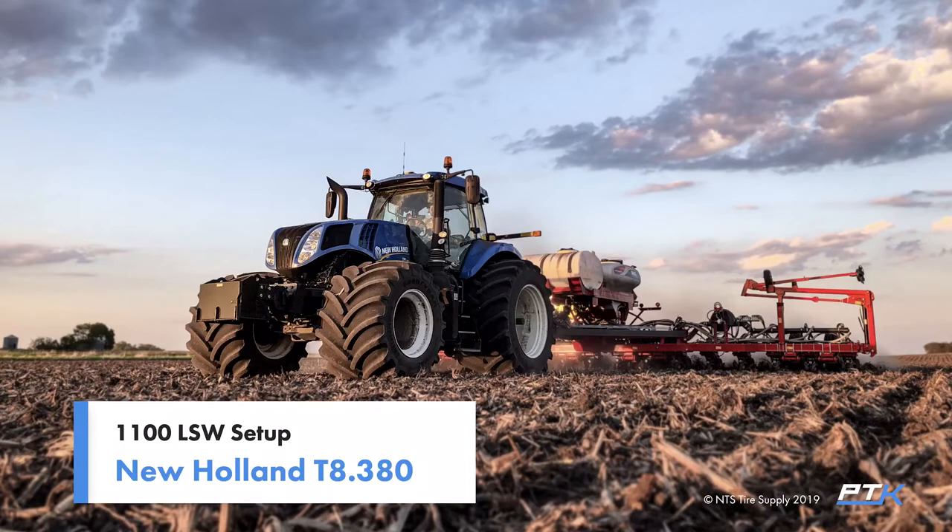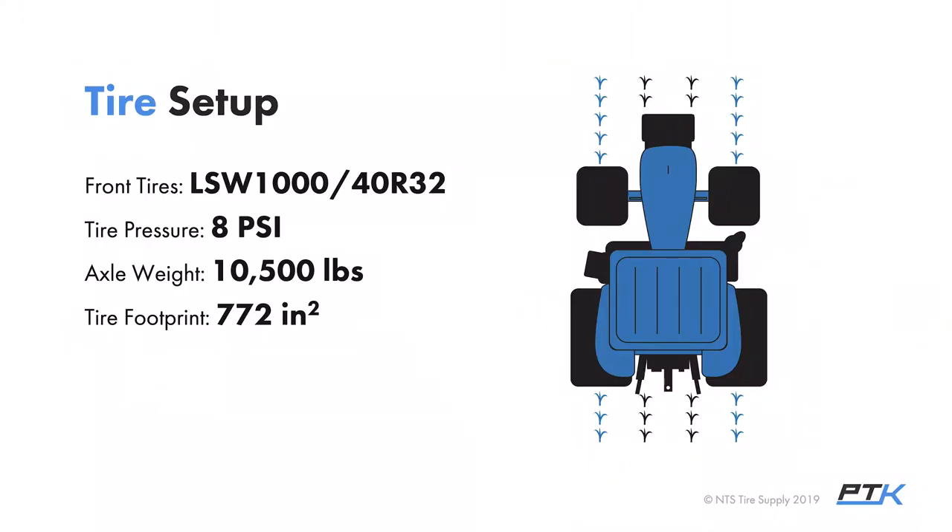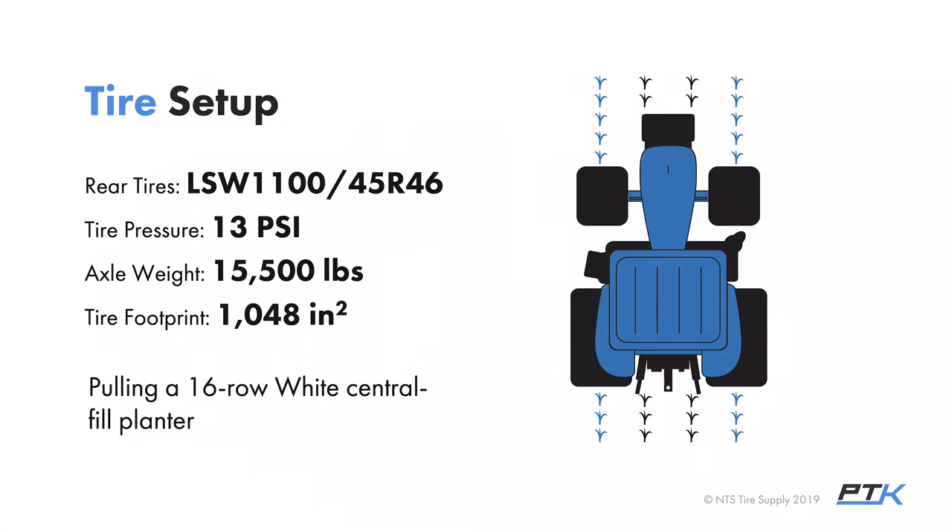We looked at two planting setups. The first is the 1100 LSW setup, on a New Holland T8 380 tractor. The front tires were LSW 1040 R32 set at 8 psi to carry about 10,500 pounds on the front axle. On the rear were LSW 1100/45 R46 tires set at 13 psi to carry roughly 15,500 pounds. This tractor was pulling a 16-row White central fill planter — a brand new planter the grower had gotten over the winter.